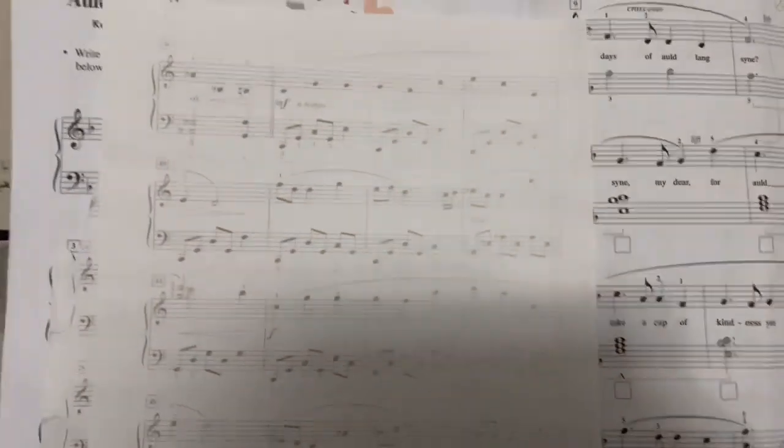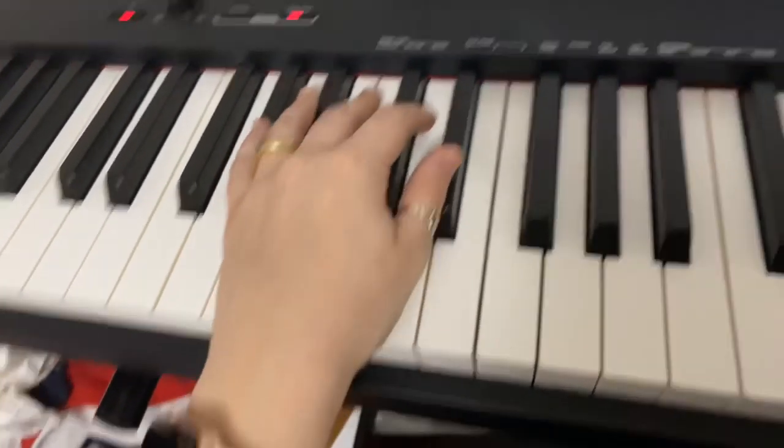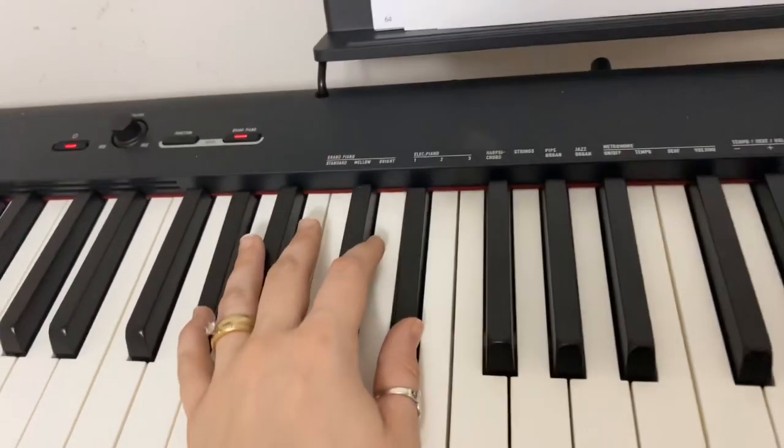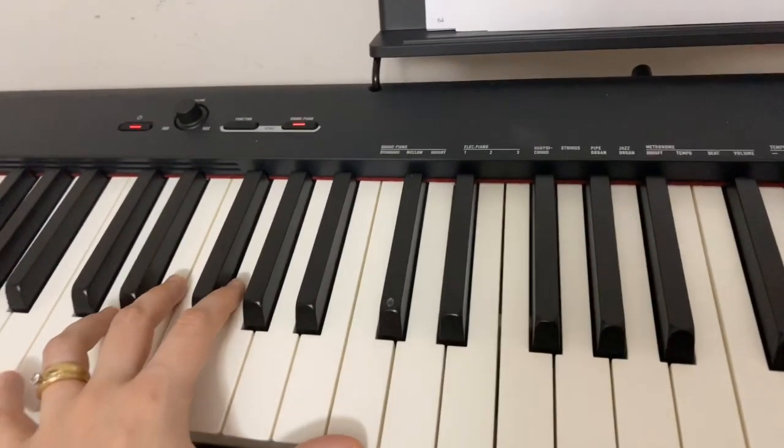Left hand — we've done this left hand bar before, it's very similar. So we have A flat and E flat, and then we're going to be G and F, and then we have just the part that we have before.